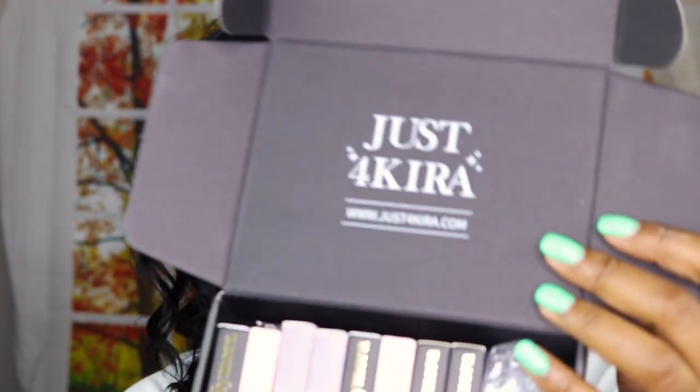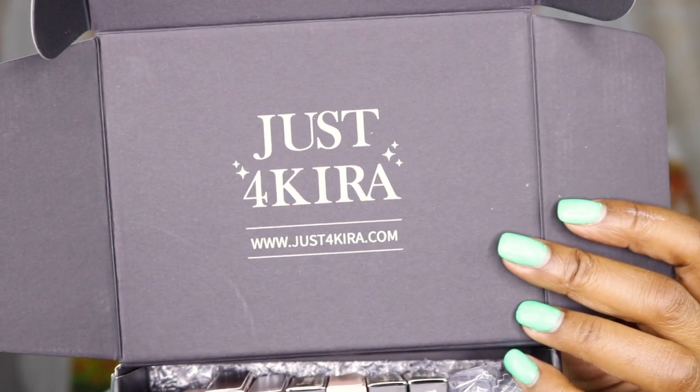The good thing about this company is that you are able to, just like with other eyeglass companies, upload your prescription to this website at www.justforkira.com. Also, this is a sponsored video, so I always have to tell you that.